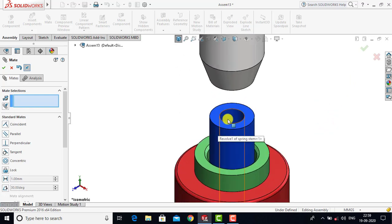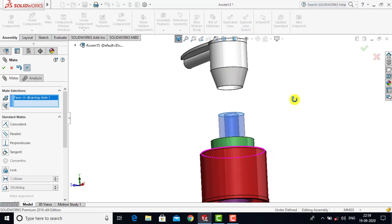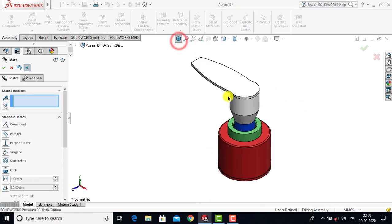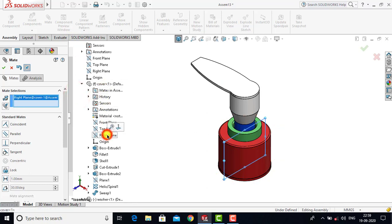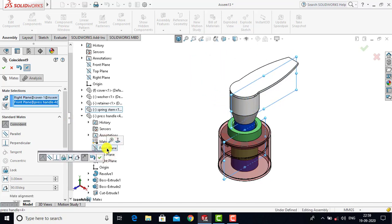After that we will select the top face of the spring stand and with that face we will select the face of the press handle. For both these faces we will go for Coincident as a constraint and click OK. Now we will rotate the press handle — go to Assembly and select the right plane of the cover, then go to the press handle and select the front plane of the press handle. Click OK.